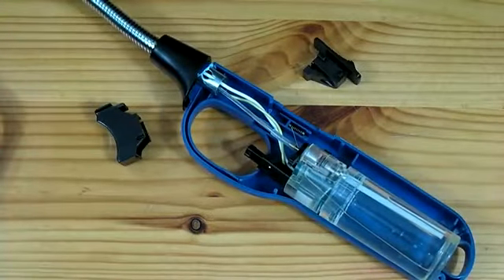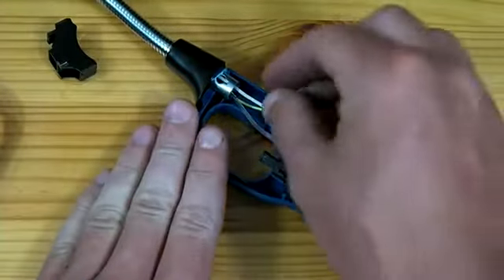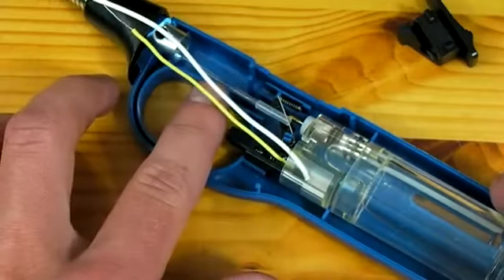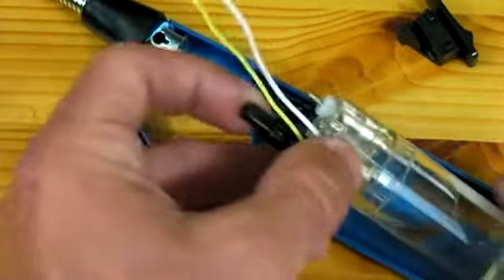At this point the gas line and wires will now be exposed. The gas line can be disconnected and the wires should be pulled out from the front of the lighter. Now with the gas line disconnected and the wires pulled from the front, you can extract the gas chamber.